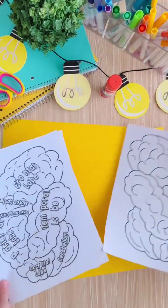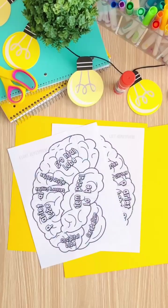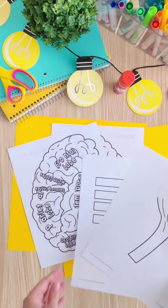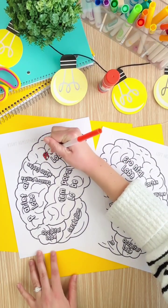Let's make a brain hat together. Start by choosing the copy of the brain template that you want your students to work with. One copy comes with each lobe labeled, while the other copy is blank. Each student will also need a copy of the paper brainstem and the paper strips that are used for assembly.